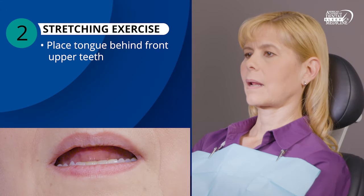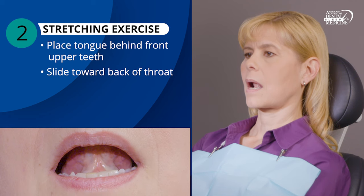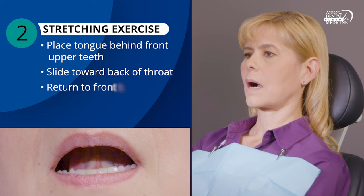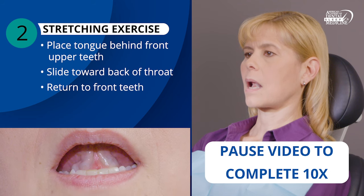Next, place the tip of your tongue behind your front upper teeth. Slide your tongue along the roof of your mouth toward the back of your throat. Return your tongue to behind your front teeth again. Repeat this slowly, 10 times.